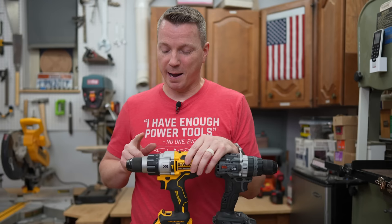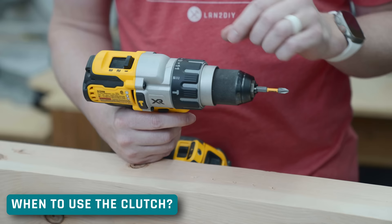Along the way I'm going to be sharing with you five lesser known facts about the clutch. Whether you're totally new to this or you're super experienced with power tools in general, I can just about guarantee you that there's going to be a few in here that will be new to you.